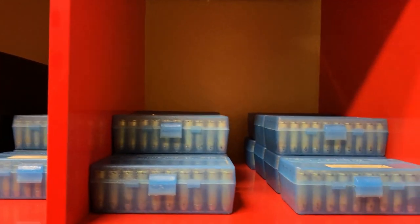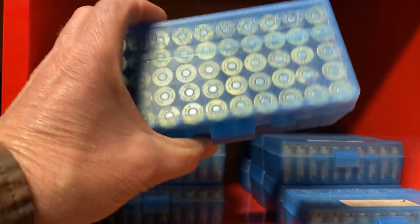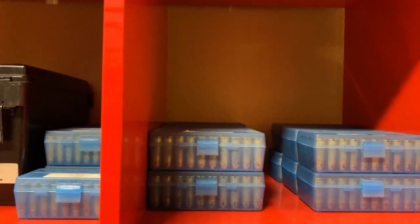Next is .44-40, which is for all of my main match rifles. I like using these 50-round boxes for my main match ammo. I grab two for each caliber that I'm shooting that day and they fit conveniently in my gun cart.